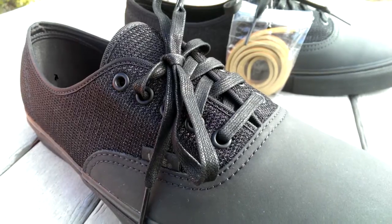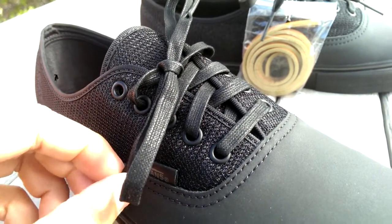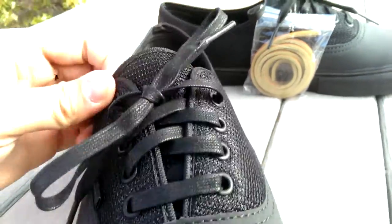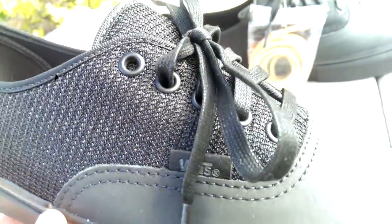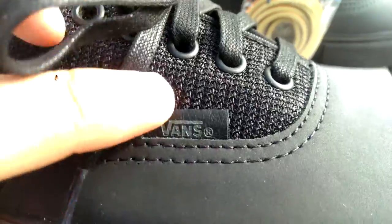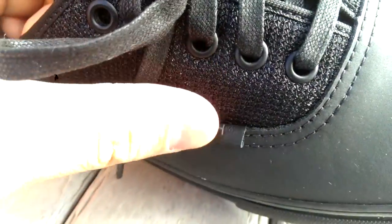These feature wax laces, which are also important because they wick away moisture — the water just drips right off of them — so definitely a nice touch. You got those black metal eyelets, the Vans tag on the side, and then the Off The Hook branding behind it.